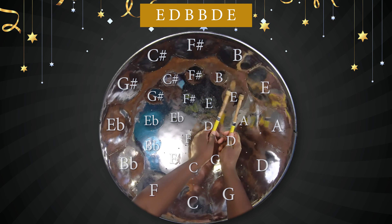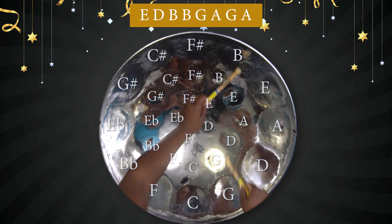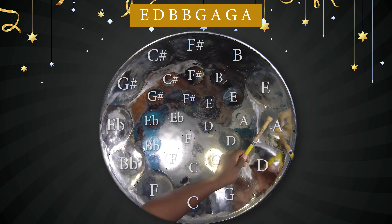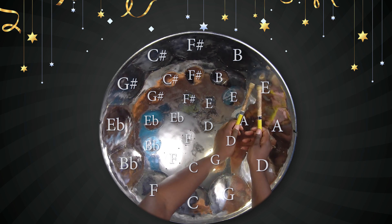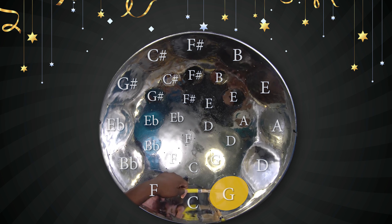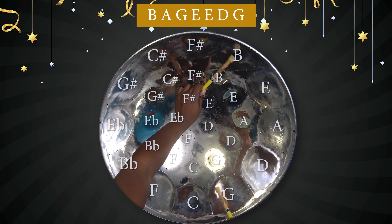So for the next part, we'll repeat the first line of the chorus. Right? From the top of the chorus it will be — repeat the first part of the chorus. Alright? Good. Then the last line. That's B, A, G, E, E, D, G. Actually you can play a chord — you can harmonize your G here with a B, or with a low D. Right? Whichever sounds better.